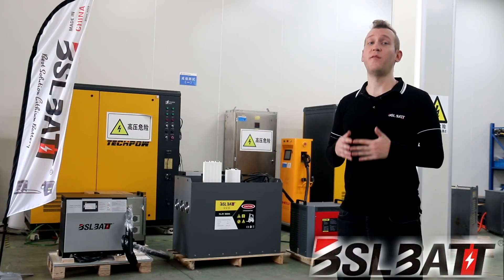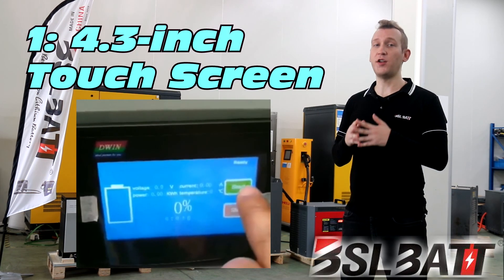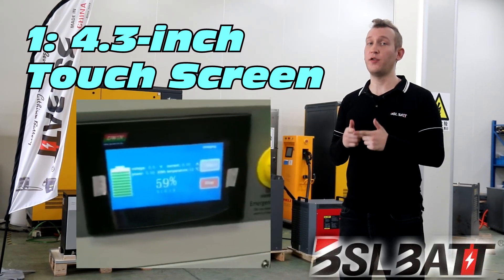What are some of the special features of BSL-BAT lithium chargers? First, we have a 4.3-inch touchscreen that makes it easy to click and select charging after inserting the gun. The time for charging can also be set on the screen.